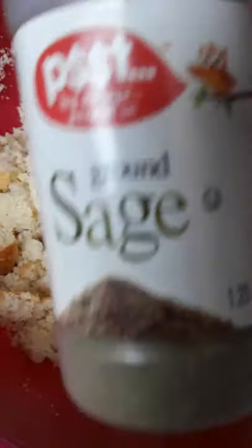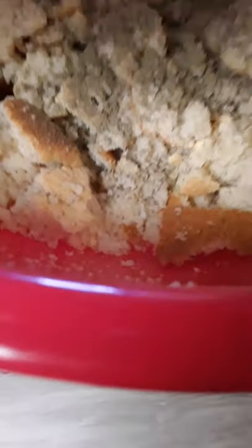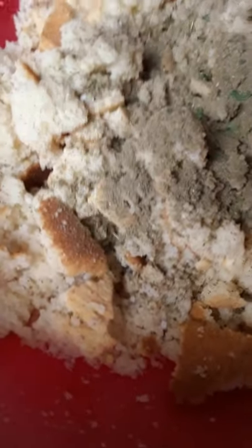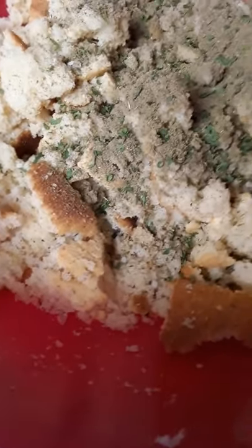Key ingredient: sage. Some people don't use sage — I do. To me it is the key ingredient. It really kicks the flavor in your dressing.